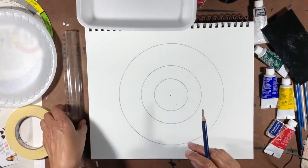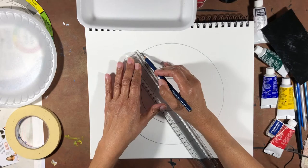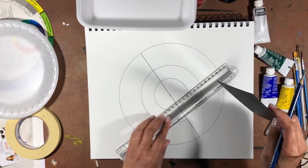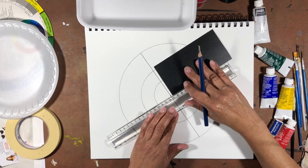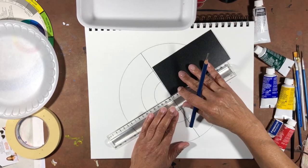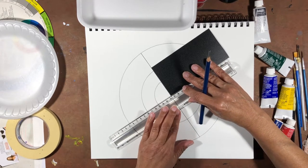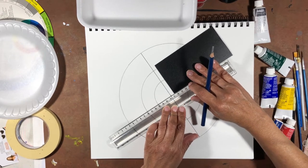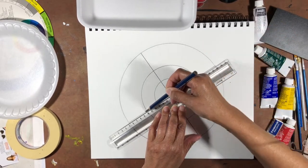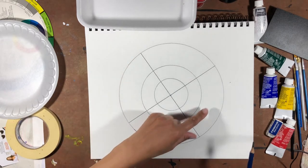Take your ruler and draw a straight line at any point through all three rims. Once you have that straight line, we need a right-angle line — a line that goes orthogonal to it. Put the ruler on the dot, take your card and place it there to double-check that your ruler is perfectly at a right angle to that line. Then take a pencil and go straight through there.